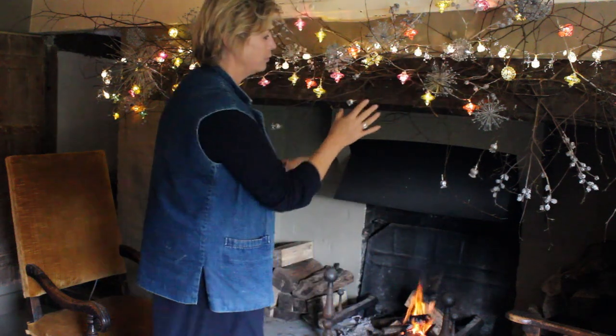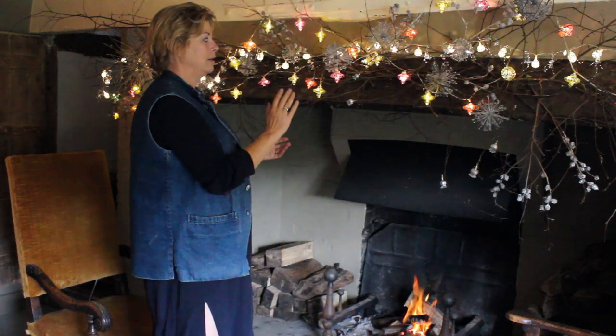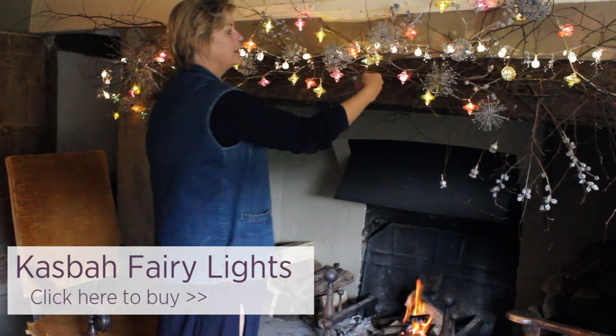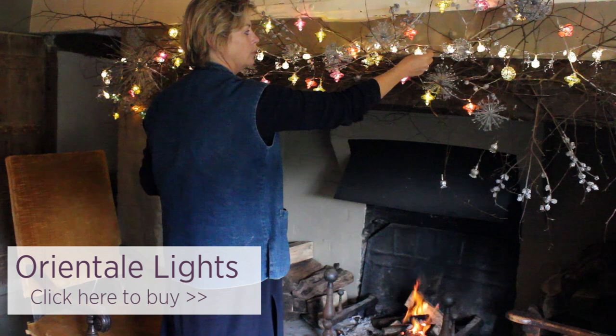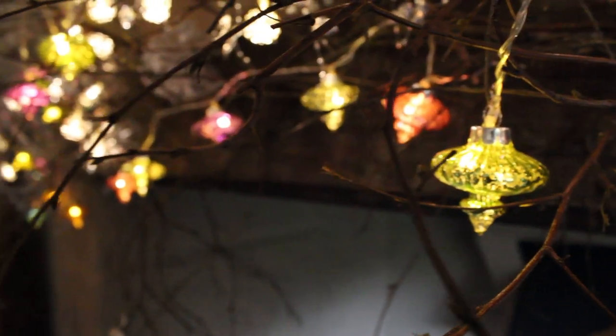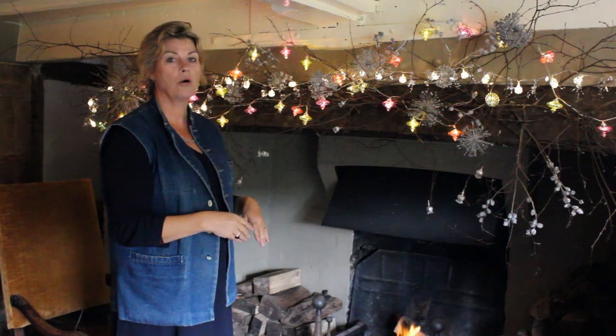And then of course you add the lights. I've got what we call our casbah lights, and then I've got these lovely ones which are called the oriental lights. It's so simple — this really doesn't take long to do, and it can stay up over the whole of the festive period.